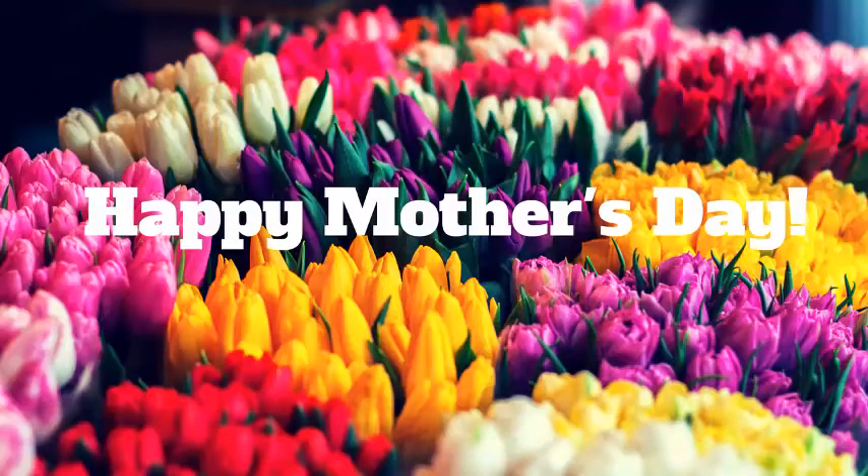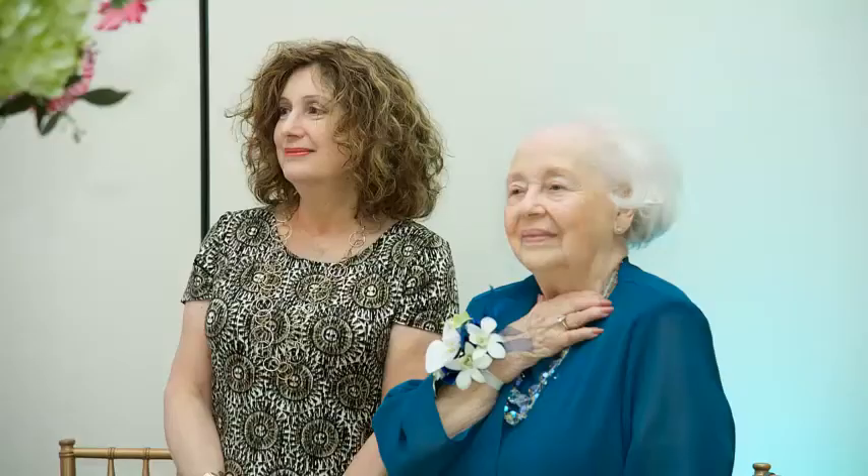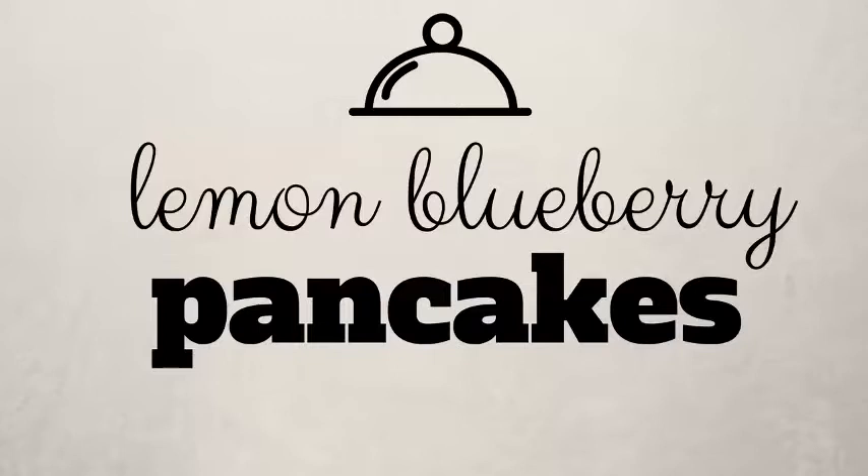Happy Mother's Day to all you moms out there, and a special Happy Mother's Day to my mom Linda and my mother-in-law Mimi. We love you. Thank you for all that you do. Today this recipe is actually inspired by the two moms in my life — lemon blueberry pancakes.